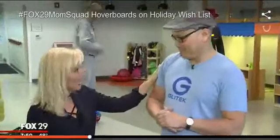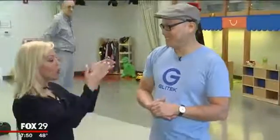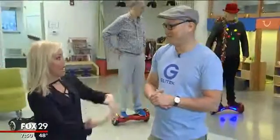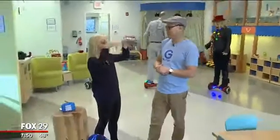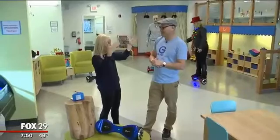Good morning, this is Tony Lay. Good morning, Jen. Okay, so you're with Glitech. Swagway is another board, but many of the analysts say that Swagway and Glitech are kind of like the upper echelon of the boards. You agree with that?